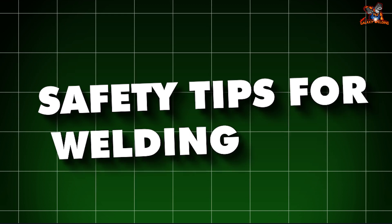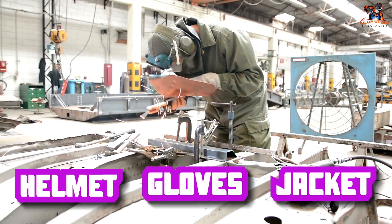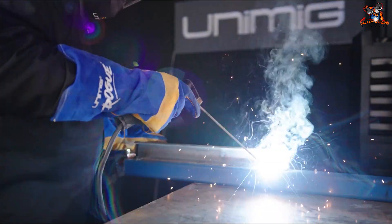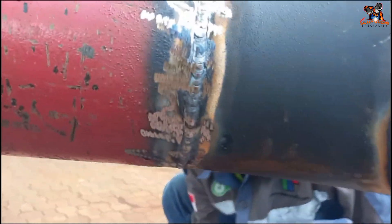Safety tips for welding: Always wear your welding helmet, gloves, and jacket. Make sure your work area is well ventilated. Keep a fire extinguisher nearby in case of sparks. Never touch the metal right after welding — it's very hot.